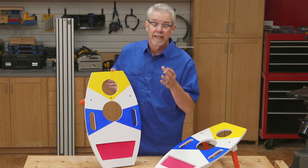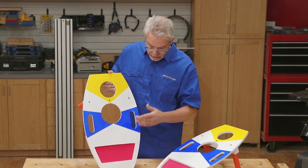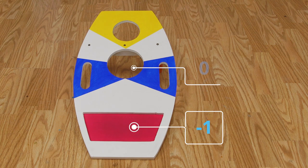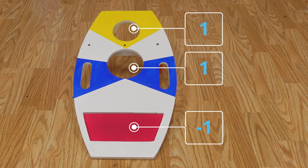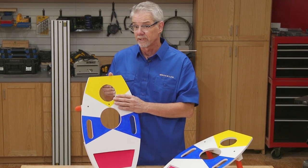Our art director Jeff Jacobson came up with this version of the common bag toss game. As you can see, it has three holes. This one is worth negative one, this one is worth one point, and this one is worth two points. He was thinking of the arcade game Skee-Ball when he was coming up with this idea.